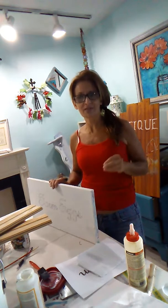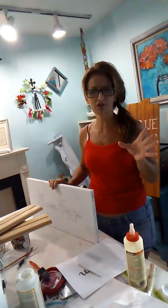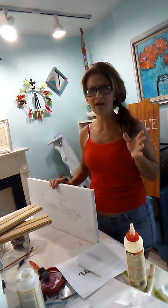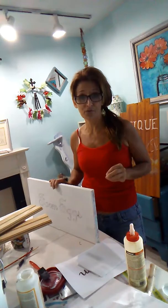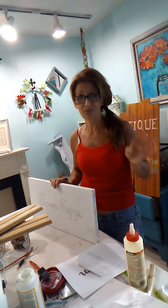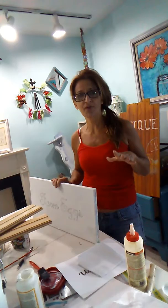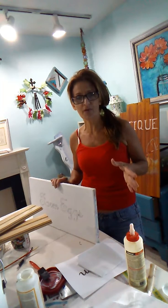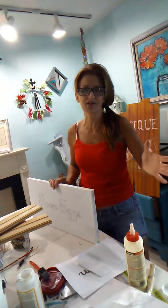I want to thank my daughter for this project because she is pregnant with her third child and she had made a really cute sign with the baby's name on it. The trend right now is all of these signs and anybody who knows me knows I live very frugal. If it's not on sale or at the resale shop I don't buy, and if I can make it I am much happier. So I'm going to show you projects using leftover hardware store materials that you don't know what to do with and don't want to throw away.